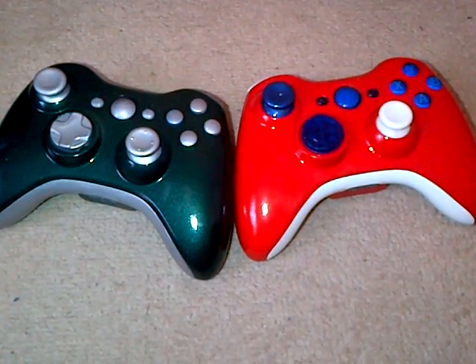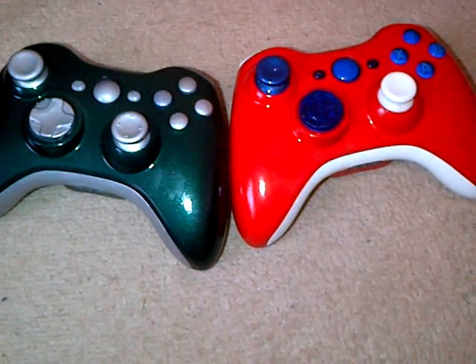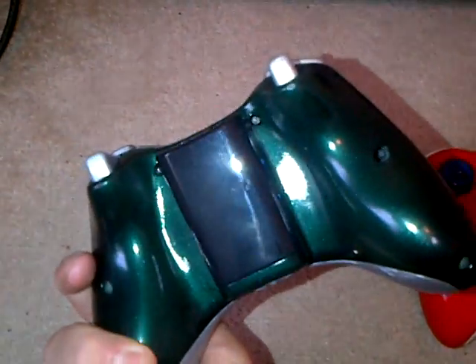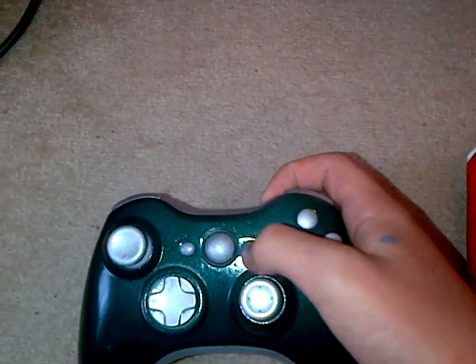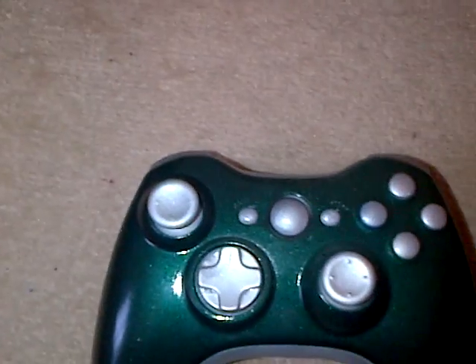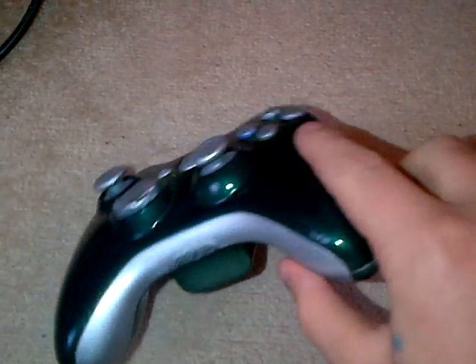Hey guys, this is Bingo Customs here. We finally brought out some controllers — they were really, really battered — and we just decided to pimp them up a bit. They're not the best quality controllers we've ever done, but they're still really nice. There's a nice glossy effect here; in person it looks so much glossier. On the back it's nice and glossy with a black battery pack, silver buttons, RB, LB. We just kept that green because of the green base, and the analogue stick is silver, d-pad silver.